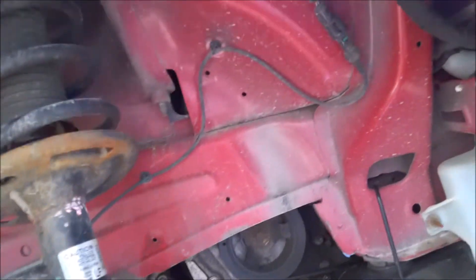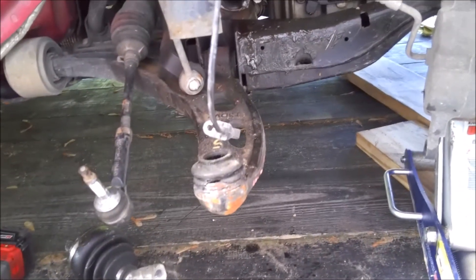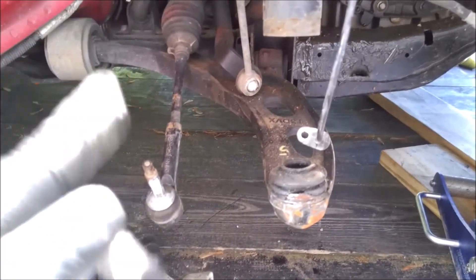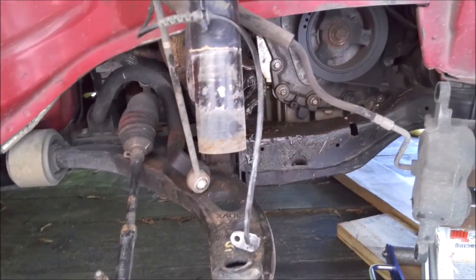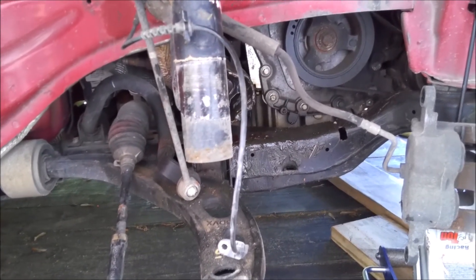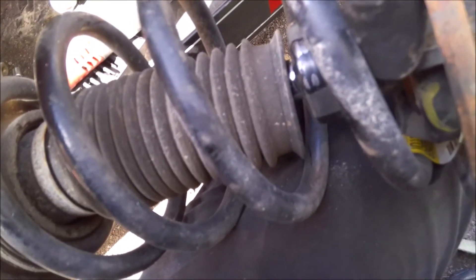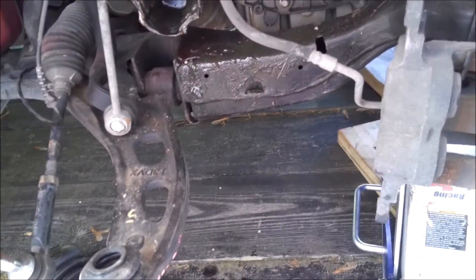The strut is definitely tweaked - we're gonna replace that. It almost looks like it comes down and then bends out. Next we'll drop this lower control arm out - we have a new one for that with a ball joint. We'll get that piece of axle out, get the sway link off, and drop the strut out. 15 millimeter nuts to get the strut off. You can see it is bent - the entire strut cartridge has been bent, so this thing is definitely wasted.